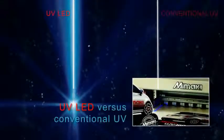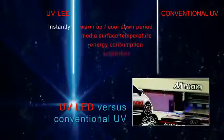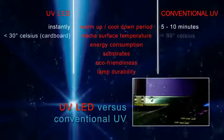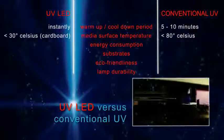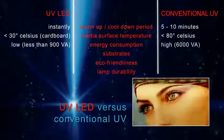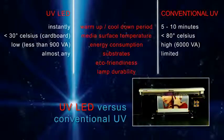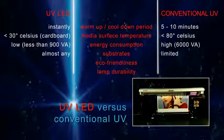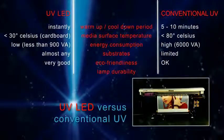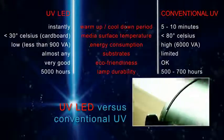UV LED versus conventional UV: UV LED does not require warm-up time, while conventional UV does. UV LED printing results in a lower surface temperature than conventional UV. UV LED consumes less energy, can handle more substrates, and is more environmentally friendly than conventional UV.